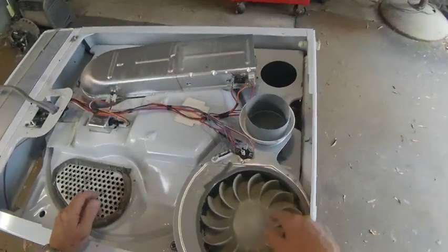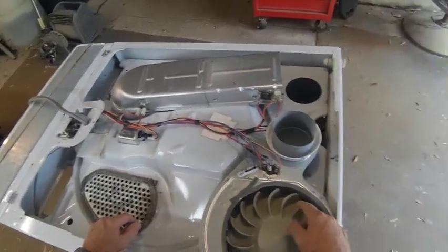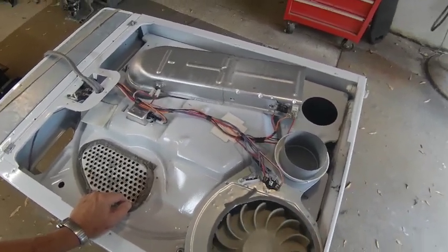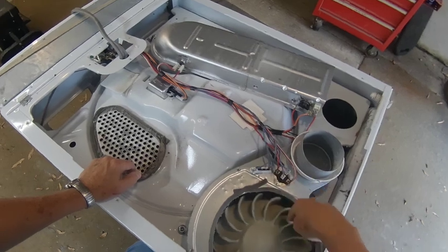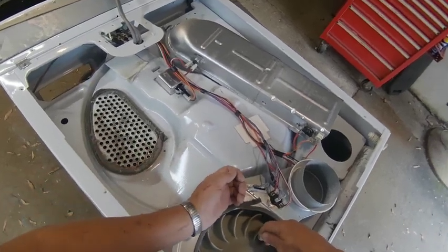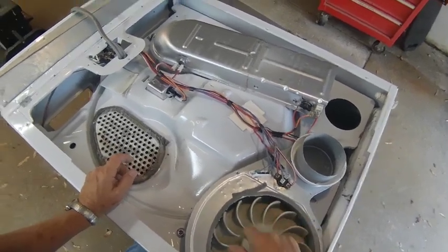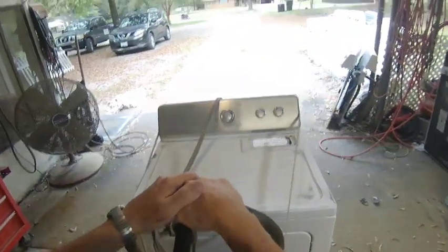Now you have access to the blower wheel. When you remove it, sometimes you have good luck, sometimes you won't. Remember this is a left-hand thread, so you want to tighten to loosen — meaning turn it clockwise to loosen. You can put a small piece of wood in here, secure the motor shaft, and tap it hard. It may or may not loosen; if it doesn't, it'll break the wheel and you'll have to replace it too. I have about 50/50 luck on those.